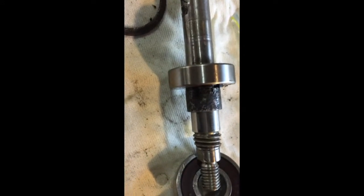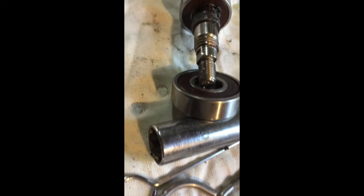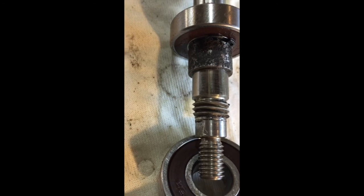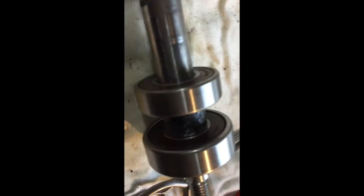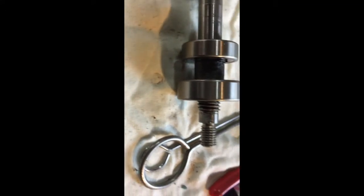The first bearing is on - you can see I used that long socket to drive it in. The second bearing is about to go on, and you can see the spacer. I've used the same spacer, sanded it a bit. You can see the circlip just before the spacer, sitting in the groove on the shaft, which is stopping that bearing from sliding. Both bearings are on now, with the spacer in between - that's the bearings from the impeller side, this bearing is from the pulley side - the bigger one and the smaller one.